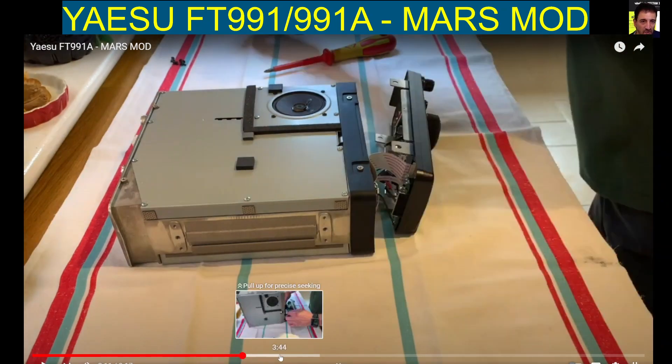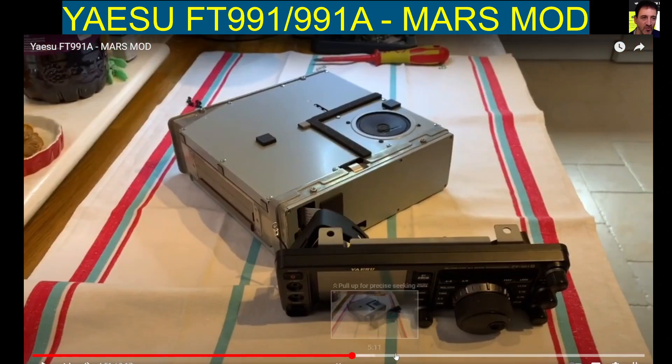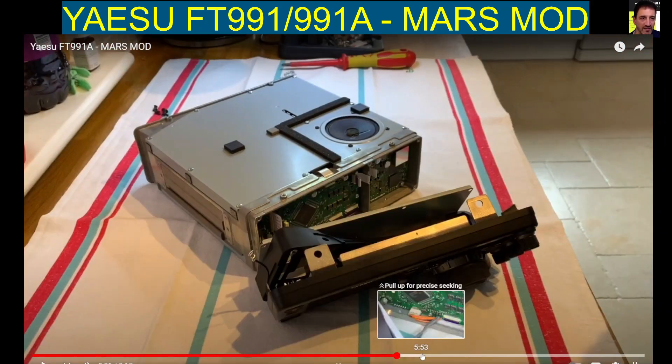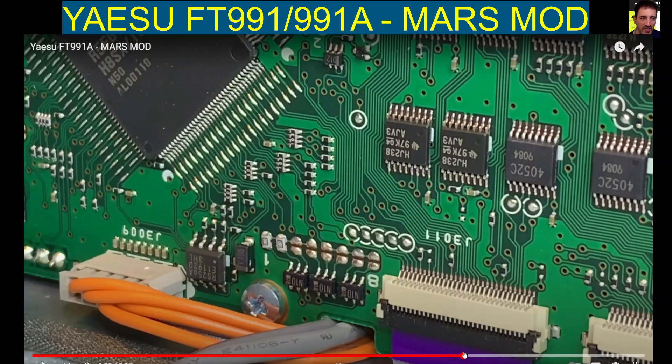If you watch the original video, which will be linked in the description, you can see that here is where the MARS mod takes place. It's quite straightforward — you just join these two terminals here.